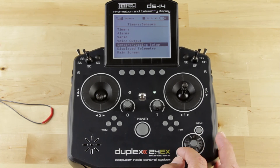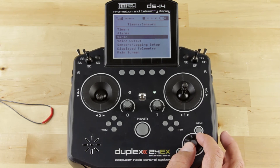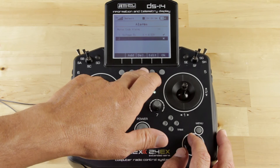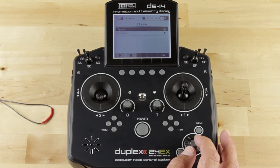What we're going to do is escape out to the Main Timers and Sensors menu. We're going to click on Alarms. We're going to scroll down below the Standard Voltage Alarm and go ahead and click Add to create a new alarm.